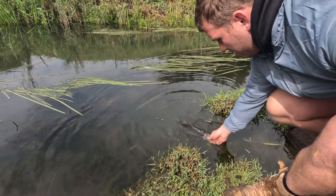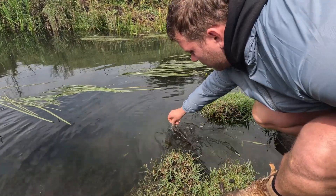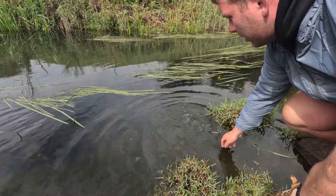Let's get some oxygen back into him so he swims away nicely. There you go.